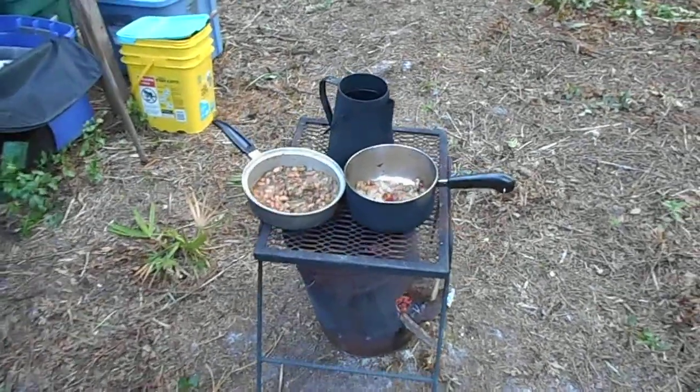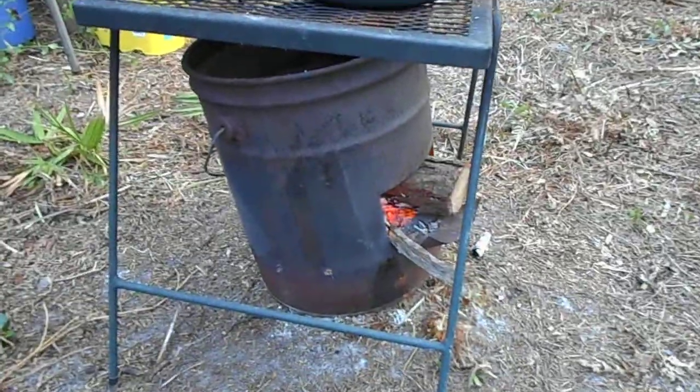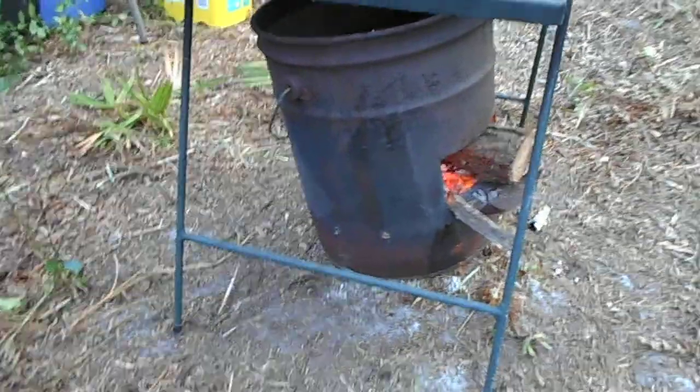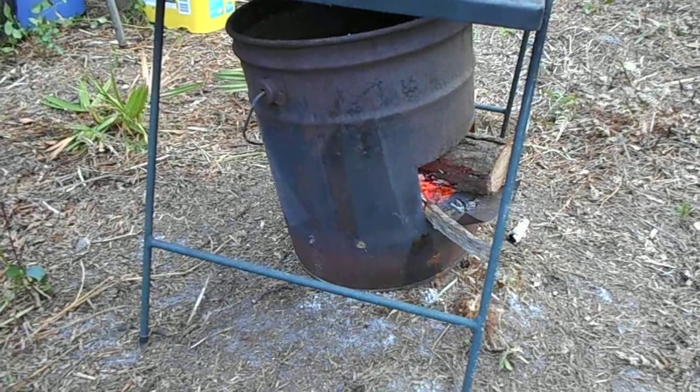Hey Terry, wanted to give you an idea how we cook up here. Down here is called a rocket stove. It's basically a little about five gallon metal bucket. We cut vent holes in near the bottom.